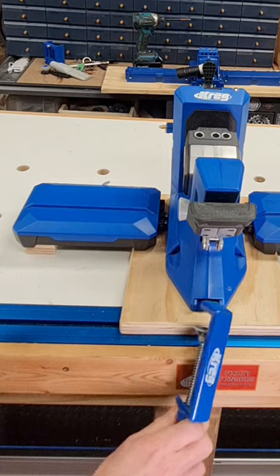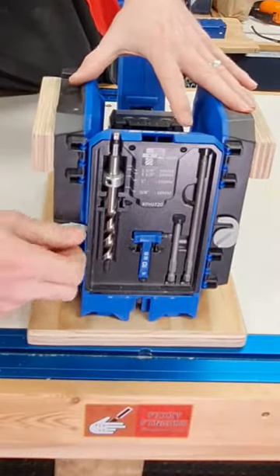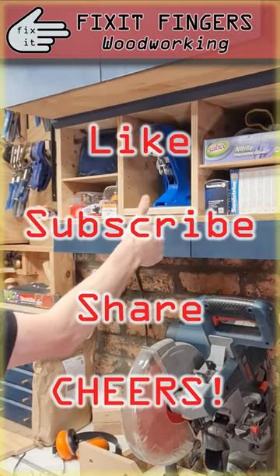Bye-bye crappy clamp — quick clamp for the win! And it still folds up and fits in a tote. How good's that? Why not share this tip with your favorite Kreg fan?